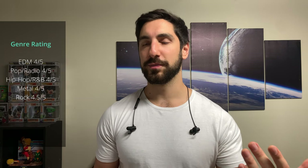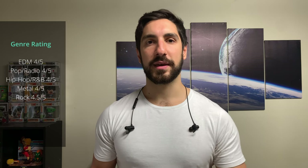Genre ratings on a scale of one to five: EDM — 4/5, the low end works really well and that's the biggest driver. Pop and radio — 4/5, vocals come out well with a nice bass. Hip-hop and R&B — 4/5, great sub-bass, low end, hi-hats, and vocals. Metal — 4/5, double kicks pump through well without drowning out mids, highs, and screams. Rock — 4.5/5, that big kick in the bass and drums feels great. Acoustic and jazz — 4/5. Classical — 3.5/5, instrument separation is good but soundstage could be bigger.